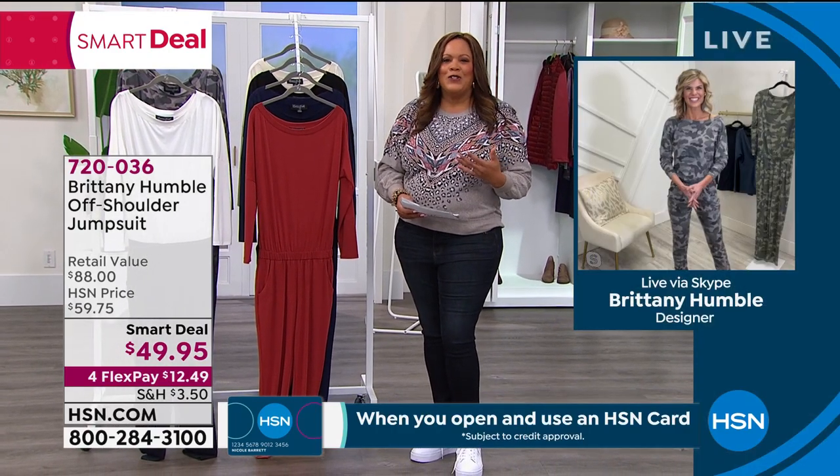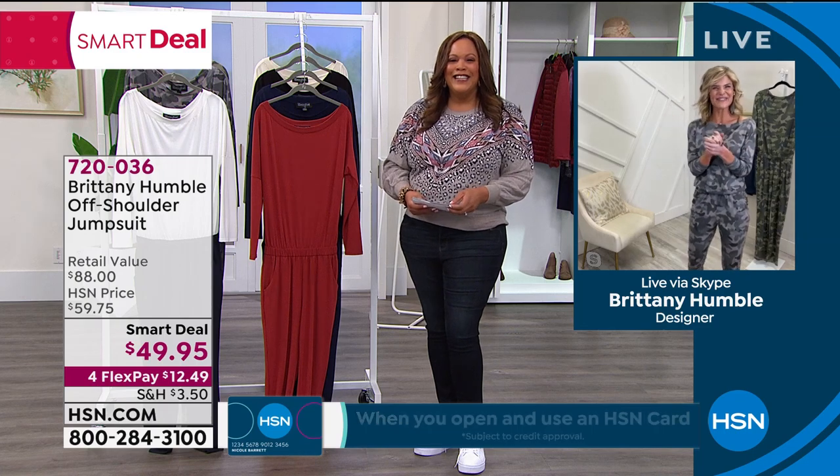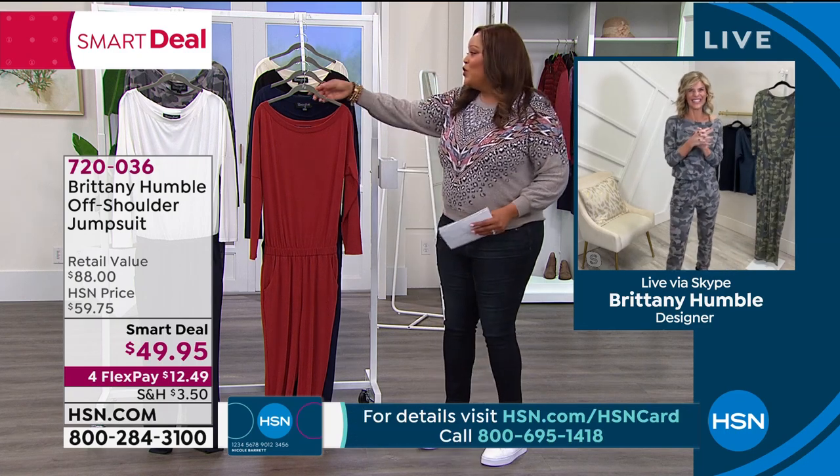She's a CEO, she's a boss girl for real. Good morning to you, Brittany, how are you doing? Good morning, great, how are you? I'm doing great.